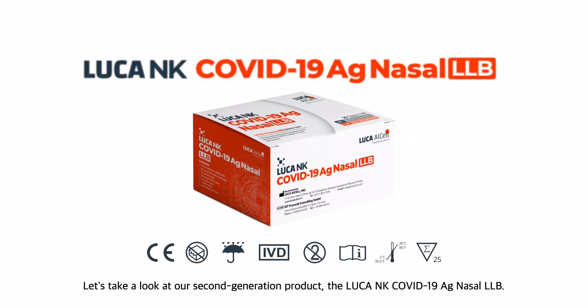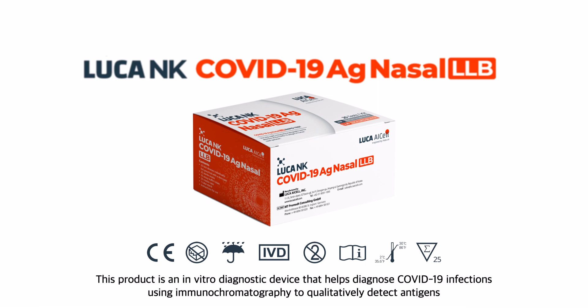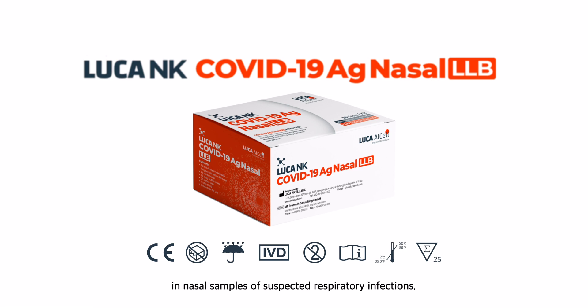Let's take a look at our second generation product, the Luca NK COVID-19 AG Nasal LLB. This product is an in vitro diagnostic device that helps diagnose COVID-19 infections using immunochromatography to qualitatively detect antigens in nasal samples of suspected respiratory infections.